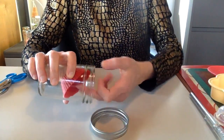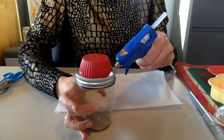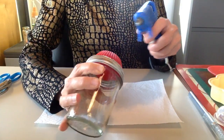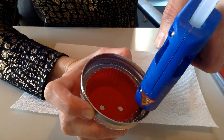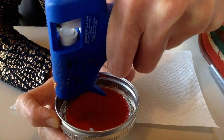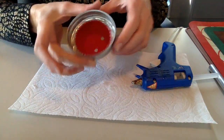But it can easily pop in and we don't want that to happen. Let me show you how you can secure it. You could also secure it from the inside. I'm going to let it dry a little.